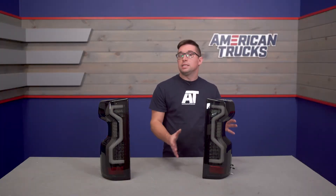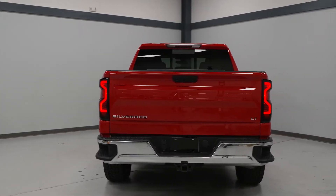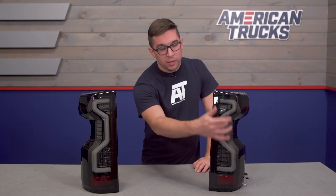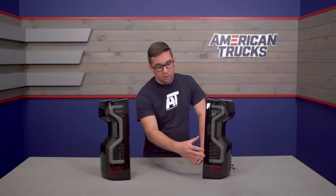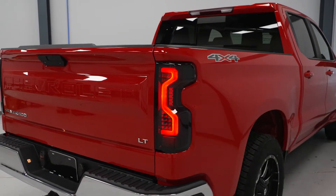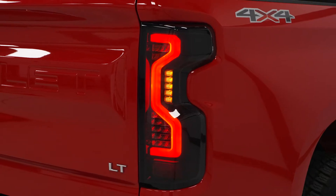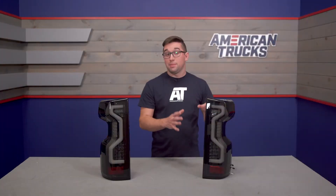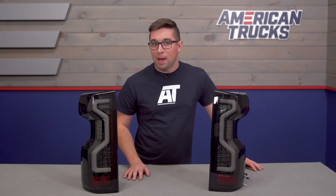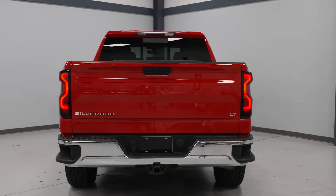These are a fully LED setup, meaning you're going to do away with all those incandescent bulbs in favor of much brighter lights. They have a different look with large light bars on the outer edges, plus a big cluster of LEDs at the bottom. The bars serve as your running lights, with the large clusters functioning as your brake lights and turn signals. Even with the smoked lenses, these are going to be significantly brighter than your stock lights and give off a much sharper light pattern, helping make your truck more distinguishable out on the street or trail, no matter the conditions.